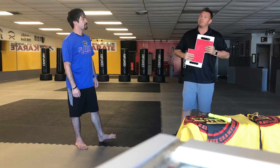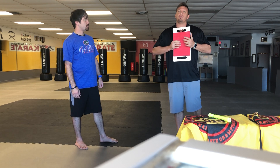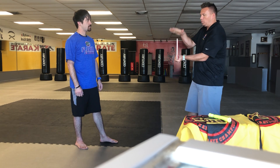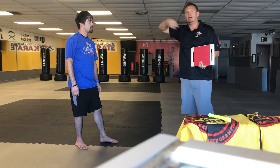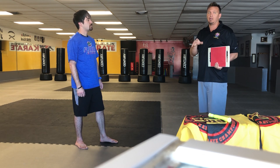Every student will get two chances at every board. If the board doesn't break, they'll get one more opportunity. If they don't break it then, they move on to the next technique at the next board. There's going to be one board at the front of the student, one to the left, one to the right, and one behind them as well.